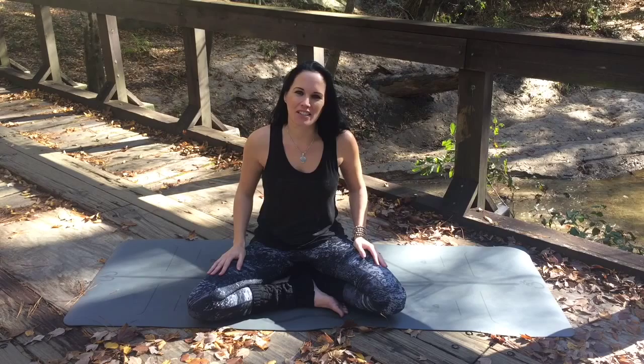Finally, the last way we use Anjali mudra is at the end of every class, as we show respect and appreciation to yourself, your teacher, and to your fellow classmates. Namaste.